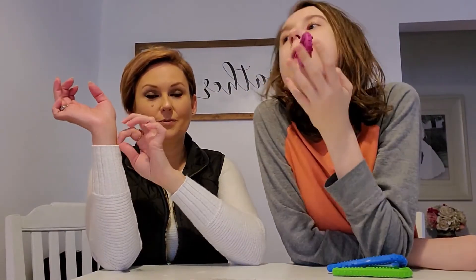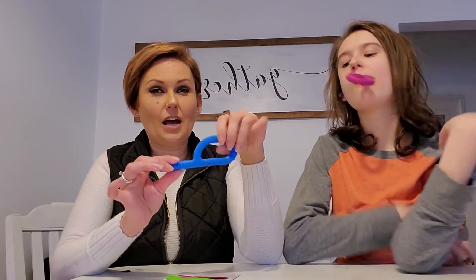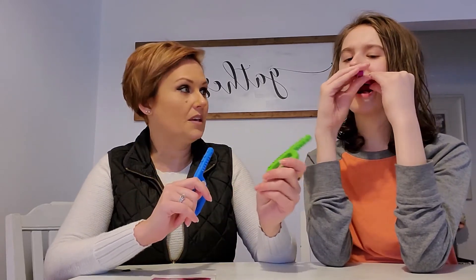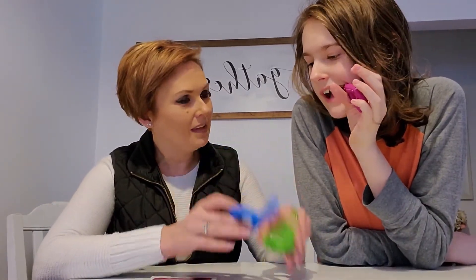Another thing we use it for is Eli will put bottle caps in his mouth, which is not good. He also pulls little strings from his shirts, pants, underwear, and socks and puts them in his mouth. We've noticed a decrease in that kind of stuff by him using this. I try to make sure he uses it a couple times a day. I did notice that with the extra extra tough his mouth got a little sore, so switching off between the different hardnesses might be a good combination.